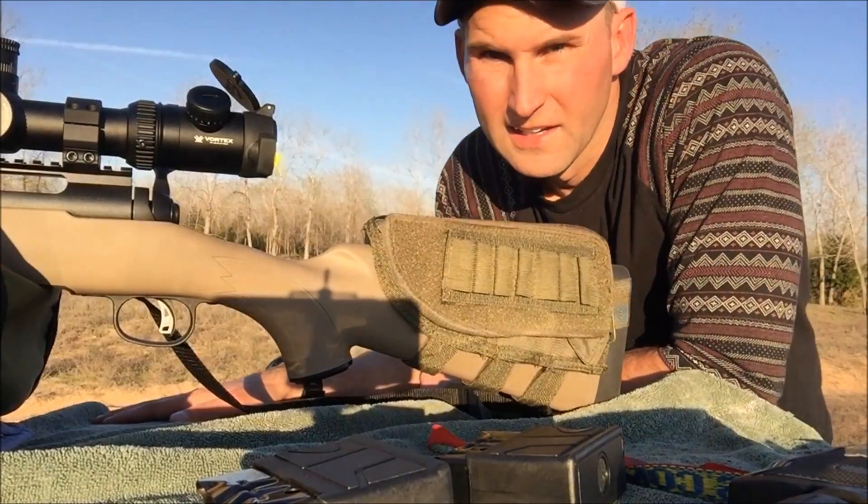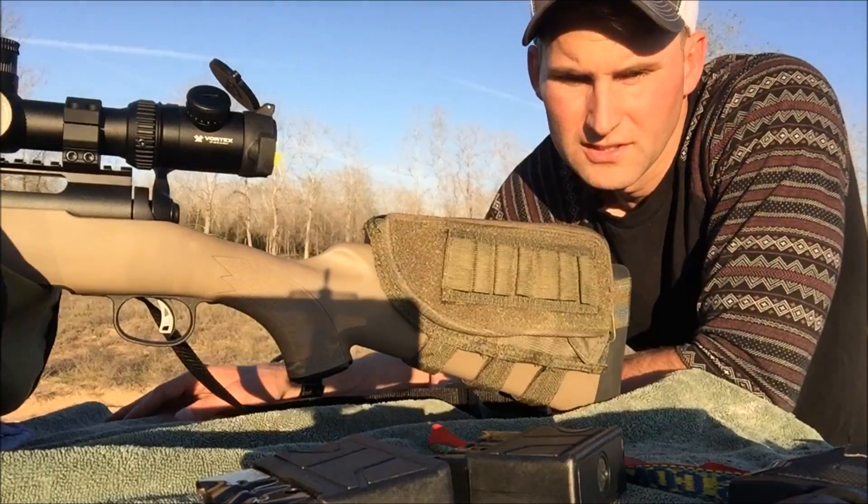Alright guys, 600 yards — Fusion followed by the Hornady.